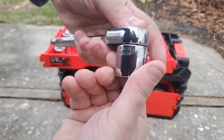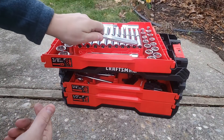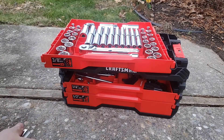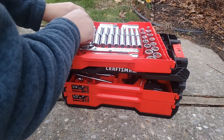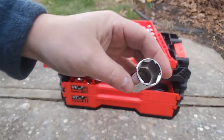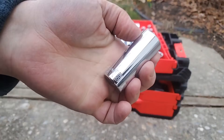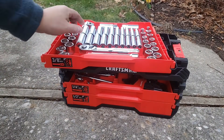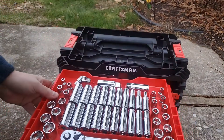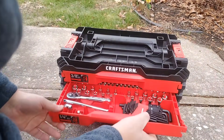You push the button and it's a quick release — very nice. So you go up to 5/16ths on the shallows and up to 3/16ths in your deep well. The nice thing about this set is it's all 6-point, which is really nice, and I think that's where it sets itself apart because a lot of sets will mix full-point and 6-point. Let's see how the rest of the 3/8ths goes.